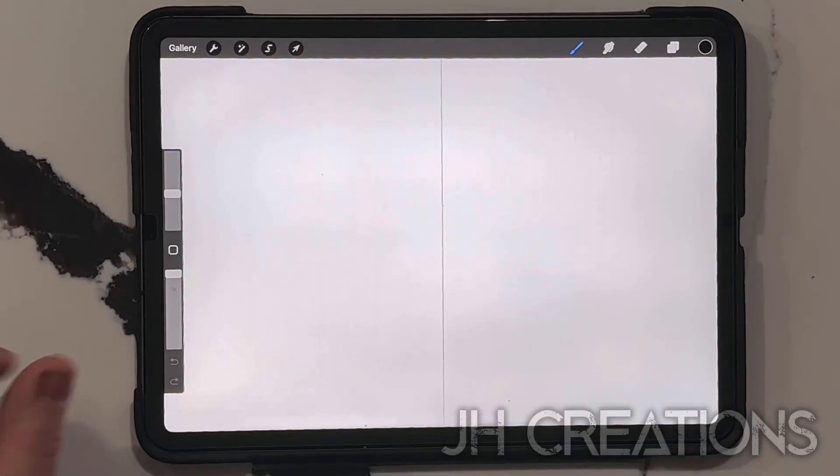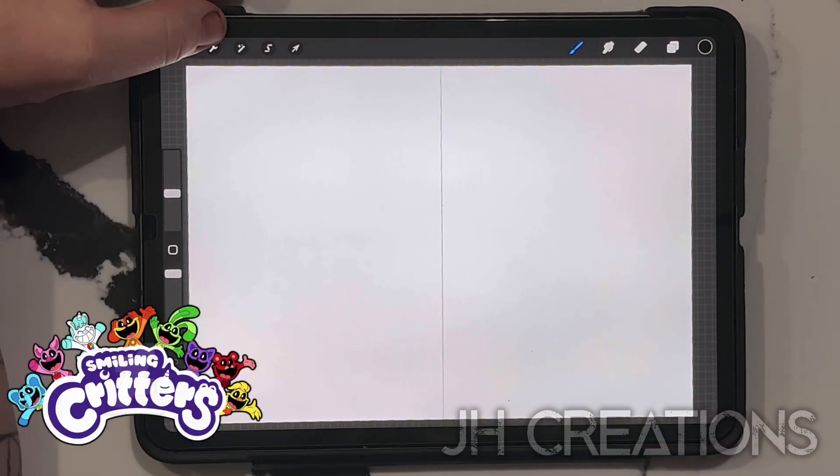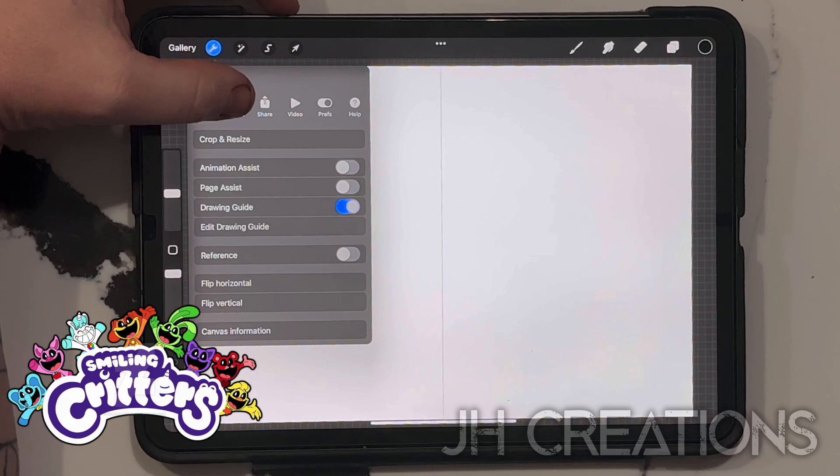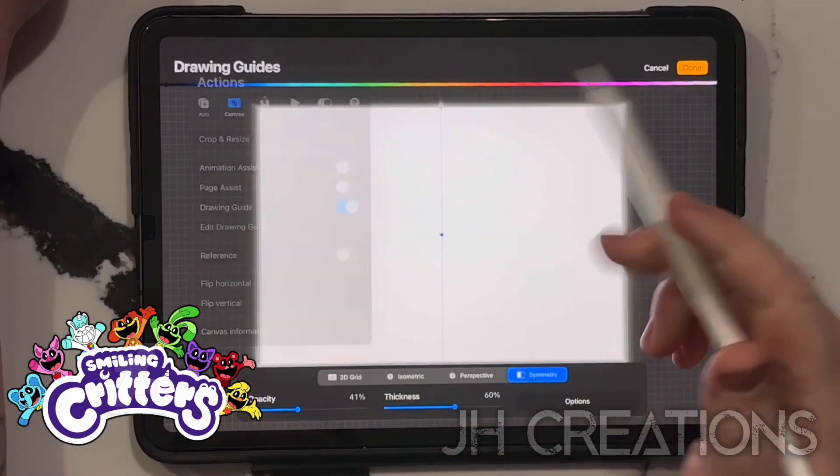Let's go ahead and draw the Smiling Critters from Poppy Playtime Chapter 3. And if you're on Procreate, go ahead and hit that wrench tool, hit the canvas, drawing guide, edit drawing guide, and hit symmetry.